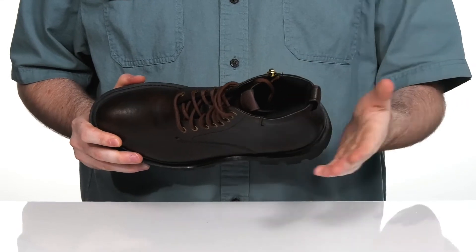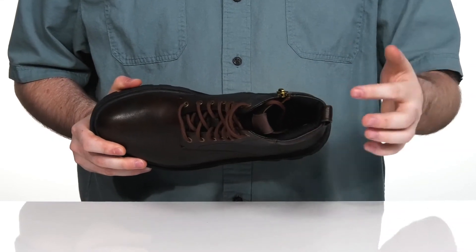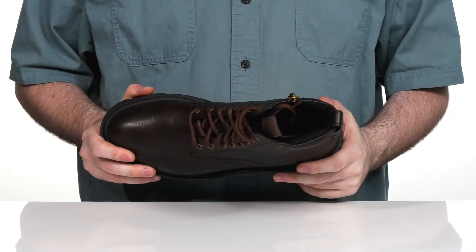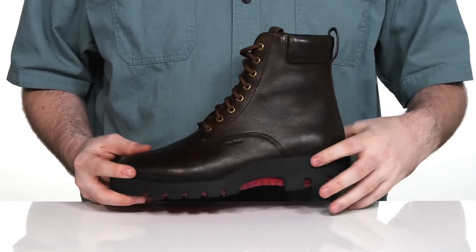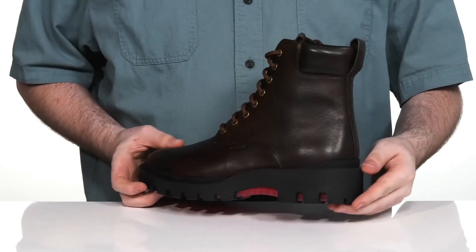With lots of cushioning on the collar to give you a lockdown fit. There is a foam footbed at the bottom offering some extra cushioning. And underneath it has some weld stitch construction with elevated rubber giving it extra durability and a long lifespan.